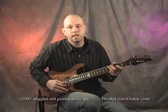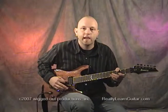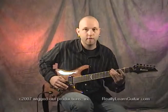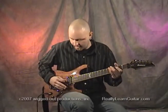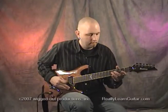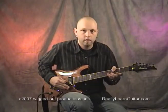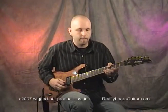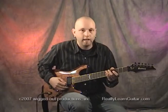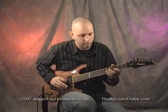A more dramatic way to do this is to dive the bar first, hit the string, dive the bar as low as you can get it, touch the harmonic with your left hand, and then pull the bar back. I'll hit the string, dive it down, touch the harmonic with my finger, and bring it back up. You have to do it all quickly, otherwise you lose the vibration of the string.